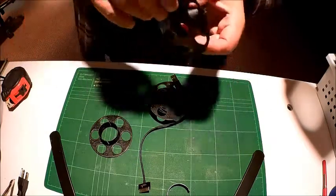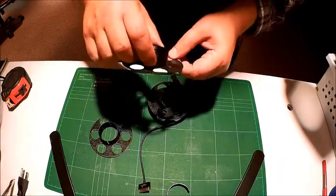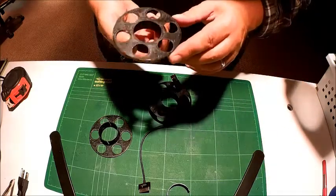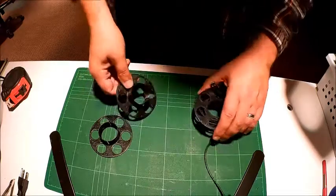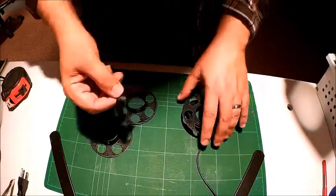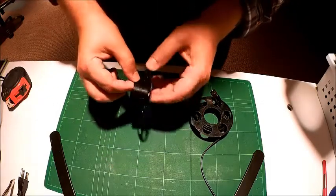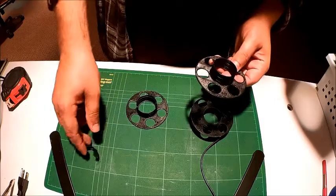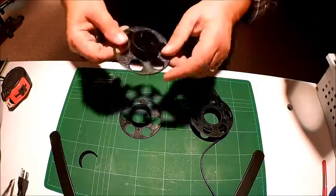However, it is pretty thin and pretty flimsy. I printed these at 10% infill with standard shells — nothing fancy — so they are lightweight. This one here, the inner piece on the assembled one, has broken off because it is very, very thin-walled. It takes about four meters of plastic to print at that density.